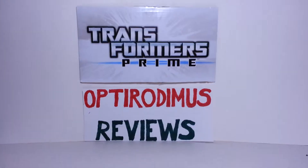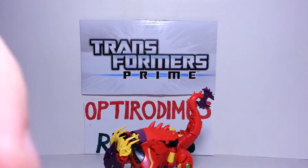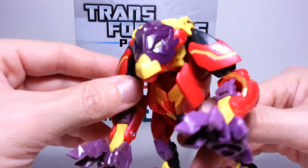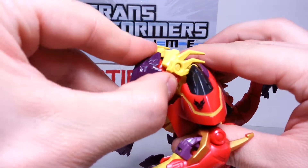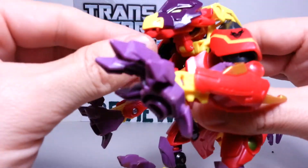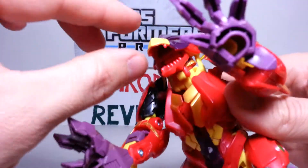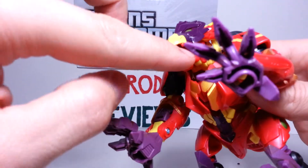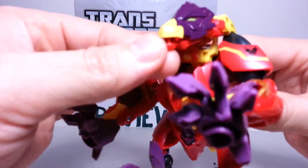That's it for the packaging. Back with the figure. He's got a really cool, nice looking beast face. His head doesn't really have side-to-side movement, but he does move it up and down. The mouth does open, and he does have some teeth in there — a couple of fangs on the top, and the bottom row is just a mouthful of teeth. You can make him talk in beast mode if you want to.